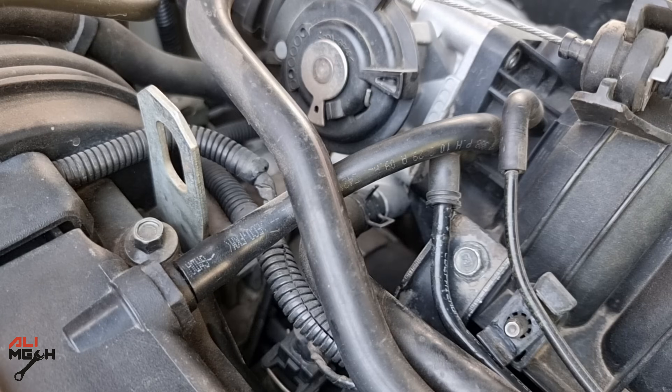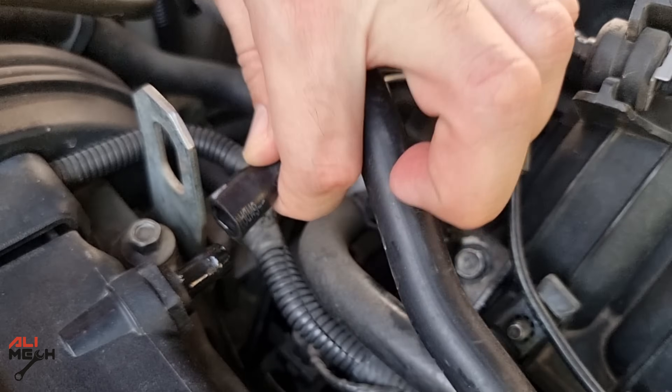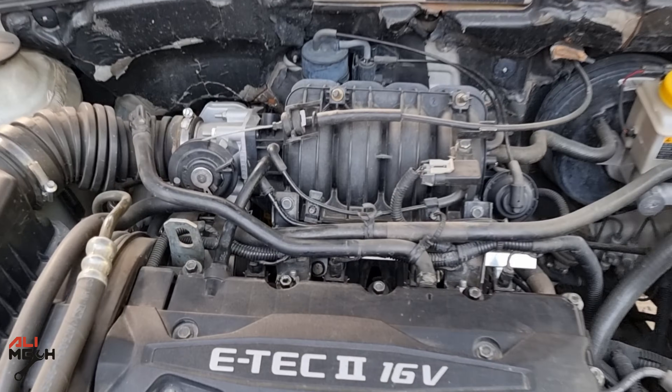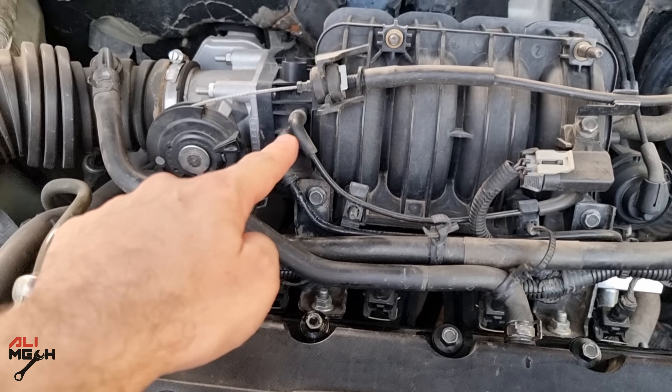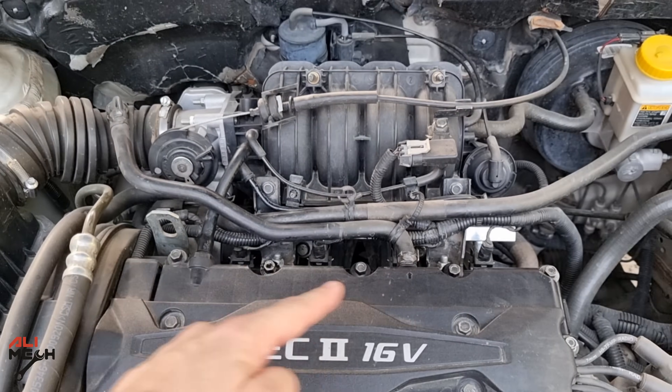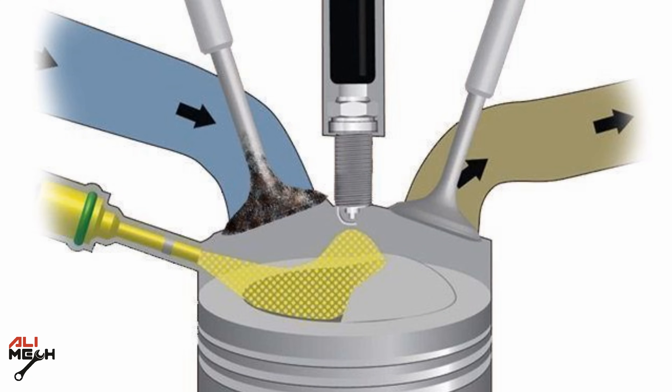Hello, have you removed the PCV hose and found oil inside the hose? Well, in today's video we'll minimize that problem by installing an oil catch can. The engine's oil vapor goes through the PCV valve and then enters the intake manifold, making contact with the intake valves. By minimizing that oil vapor, the engine's intake valve stays clean for longer, especially on GTI direct injected engines.